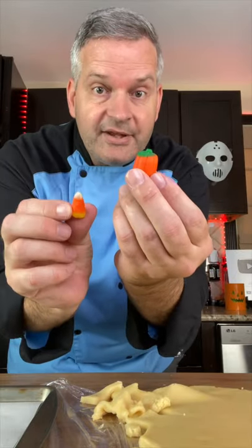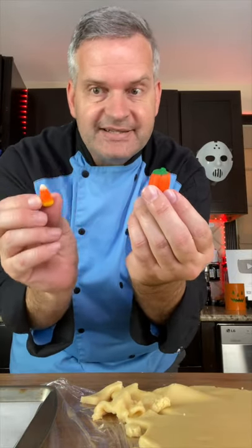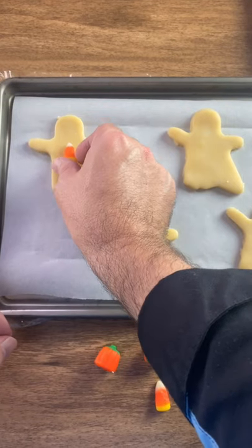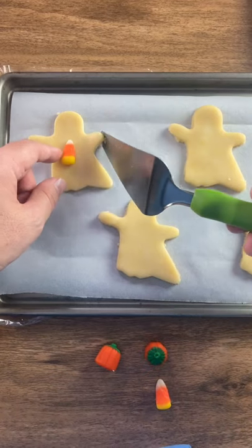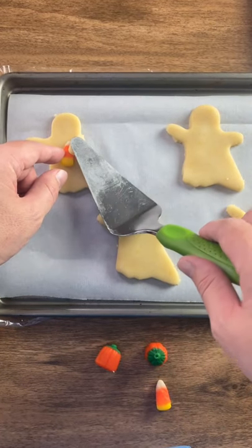Take candy corn and candy corn pumpkins and we're going to use those to decorate our cookies. Place a candy corn right in the center of your cookie and then take the arm and carefully fold it over like it's holding the candy corn.